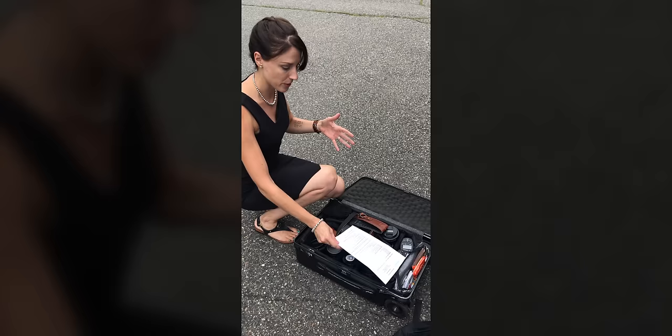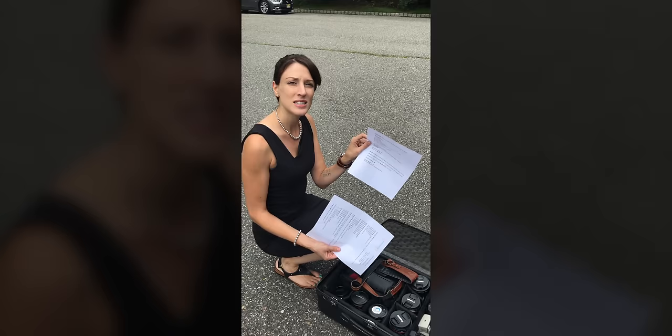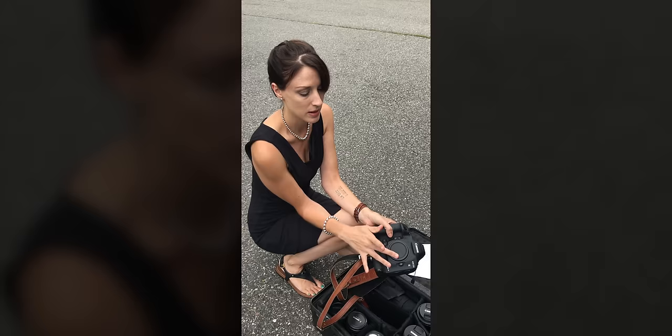Alright, so like I mentioned, this is my main bag. Very important, first of all: wedding schedule. This has all the printed information listed out — locations, times, family members, family list. I'll put a link in the description to an Instagram video where you can get a copy of this family list to help you make family lists for your own weddings.